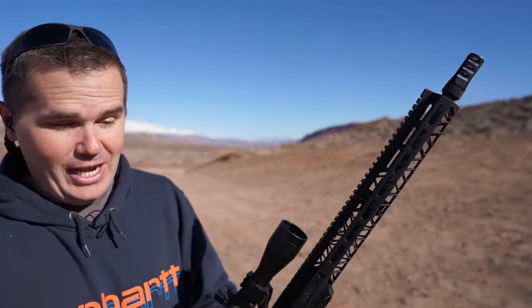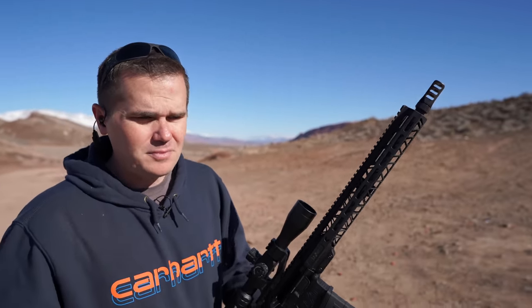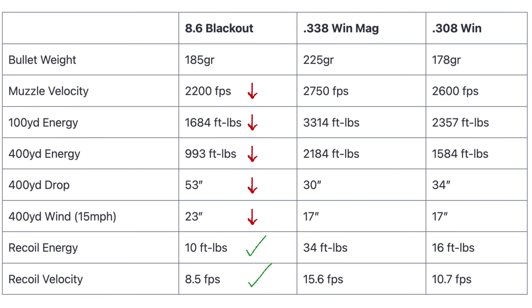First, I looked at the ballistics numbers. How is this better than my 30-06? And you look at it and you say, it just doesn't shoot flat at all. It doesn't shoot fast at all. This is like exactly the opposite of everything we usually want from a hunting cartridge.